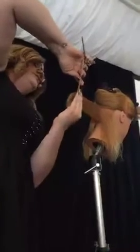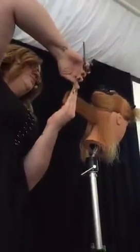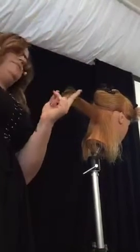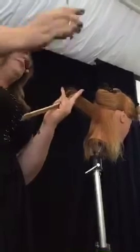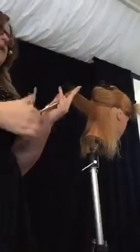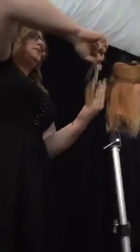I'm going to hold this at 90 degrees. Once I get my fingers out to the perimeter, I'm going to bring my finger angle in to 45 degrees. Then I'm going to take my blending shears and just take that corner off. I'm going to repeat that on all of these subsections, slightly over-directing towards the center.